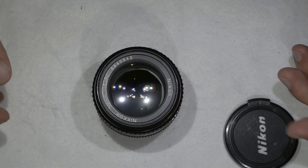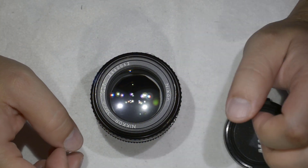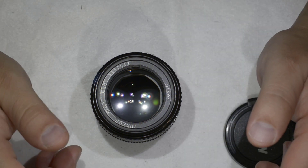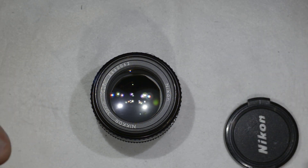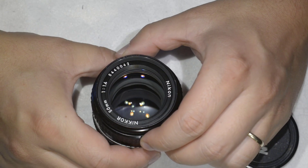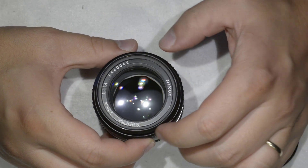Hello friends, today I'm going to show you how to disassemble the Nikkor 50mm f/1.4 AIS. This is just for cleaning — you can follow this procedure to remove dust, remove fungus, remove haze, and also to access the aperture blades if they are oily or dirty.